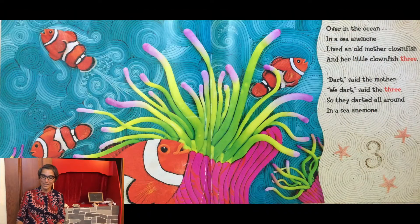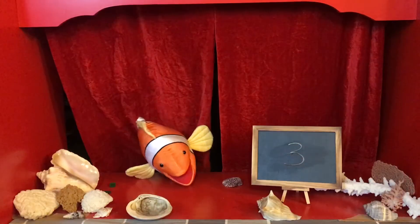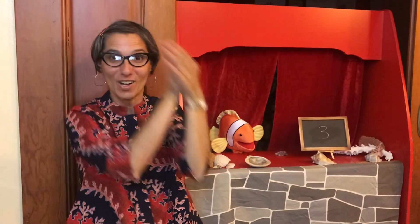Over in the ocean in a sea anemone, lived an old mother clownfish and her little clownfish three. Dart, said the mother. We dart, said the three. So they darted all around in a sea anemone.